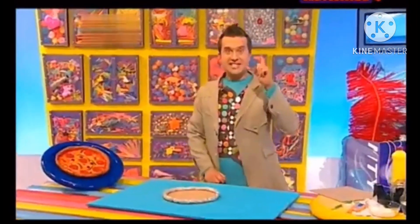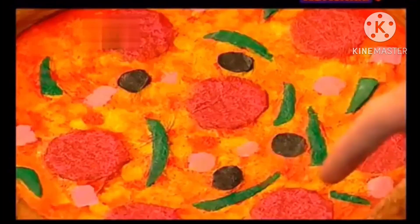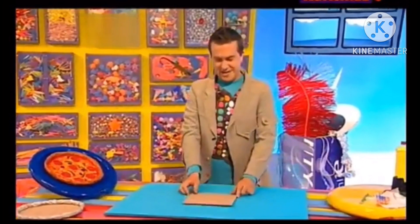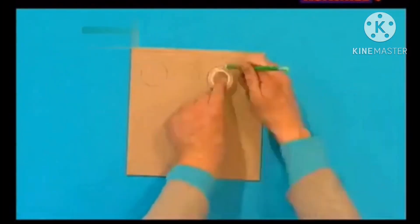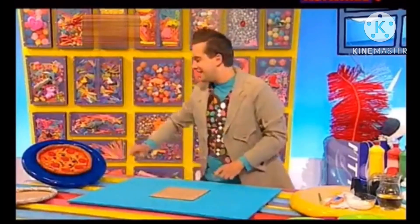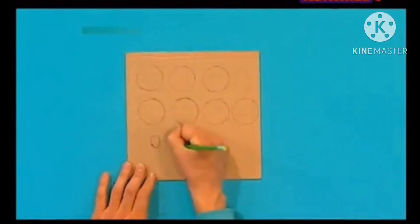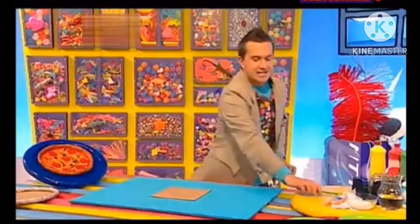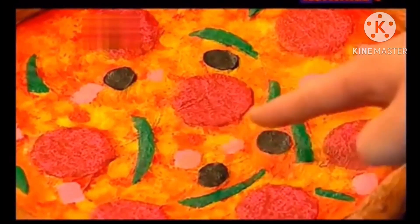Now it's time for the tasty toppings. You can put whatever toppings you like on your pizza. How about pepperoni slices? Let's get another piece of card and draw around something round, like this roll of sticky tape. How about we also draw some oval olives? Oh yes, very tasty. You can even add some pieces of ham and green peppers, which are just strips of card and squares of card.